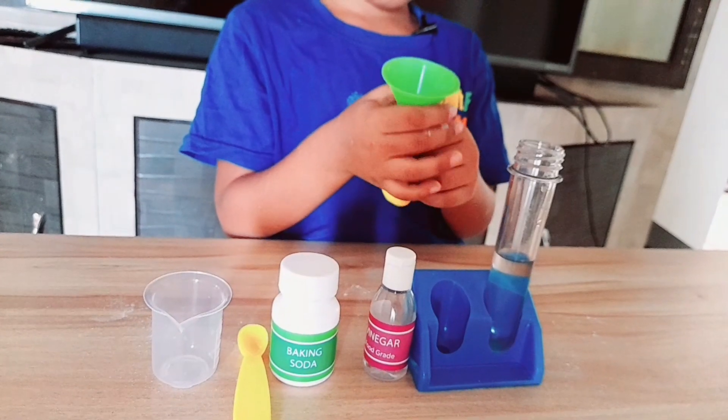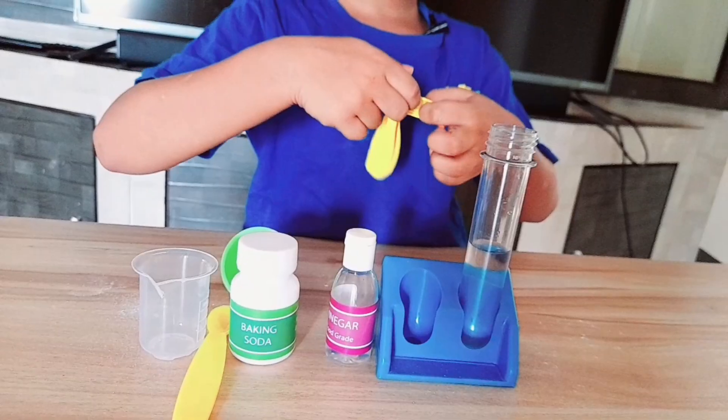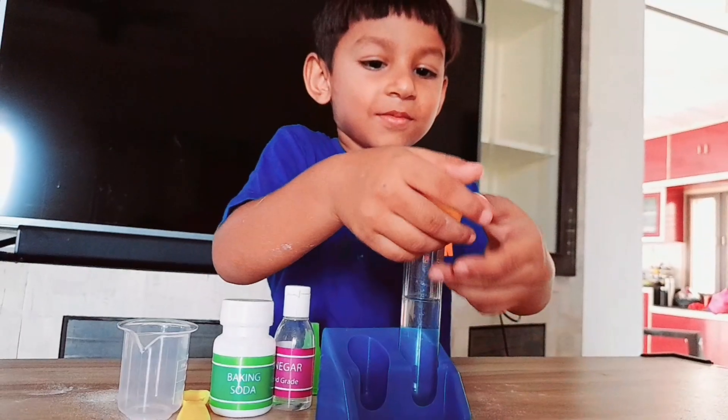Fit the balloon over the mouth of the test tube. Now lift the balloon to allow the baking soda to fall into the bottle.